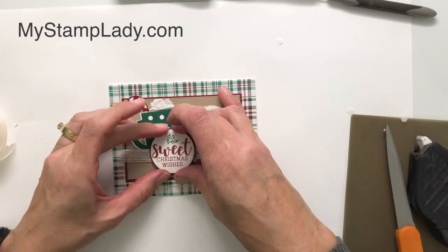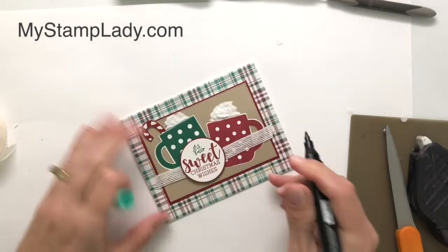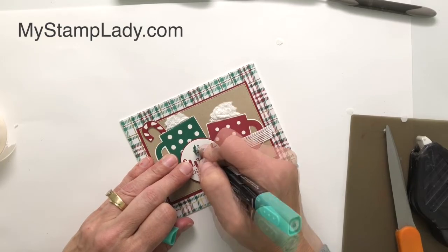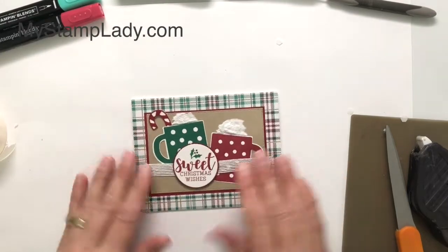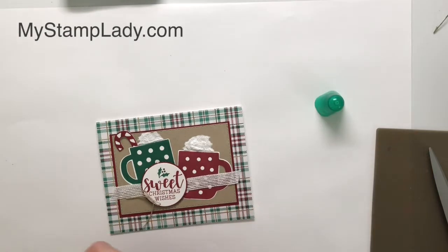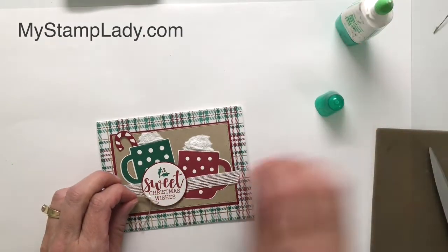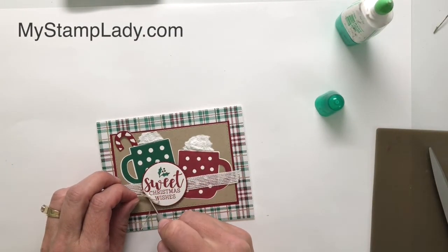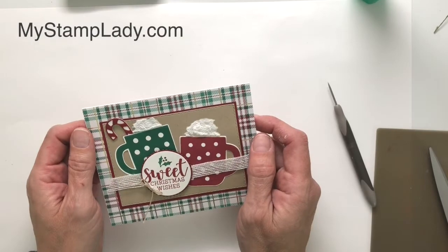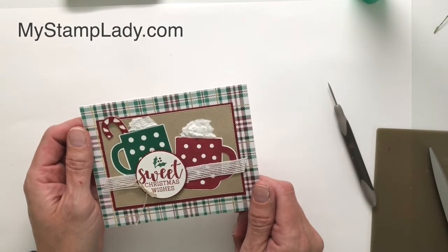I just realized I forgot to color in my holly. I pulled a couple of the Stampin' Blends to color those — this is the light Shaded Spruce and the Cherry Cobbler. I like that with the color on there. I decided to pull in a little bit of linen thread to finish off this sentiment — just tied it into a little bow, and then I'll take just a drop of liquid glue, set that on there, and let it dry. I will be posting another video on Friday with Christmas tags, so be sure to come back and subscribe if you'd like to be notified. Stay tuned for more videos.